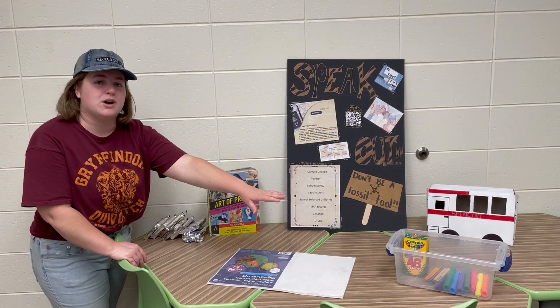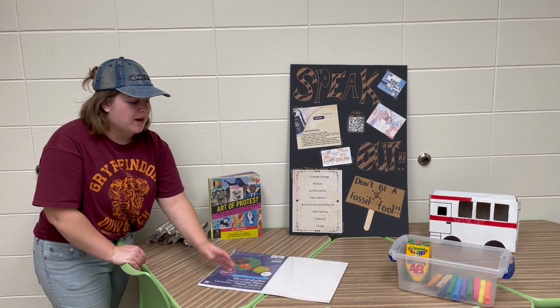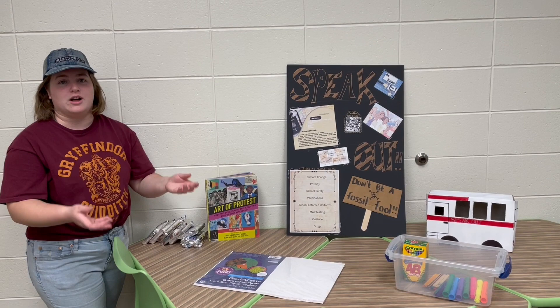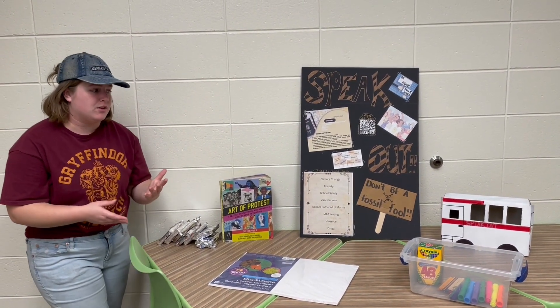After they've chosen their topic, we've got art supplies and poster board here. We would probably bring more to choose from, or in your classroom you would have an art supply section and could just say, go grab what you want from there.